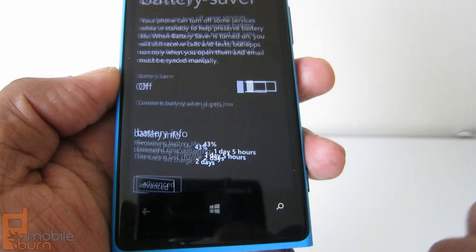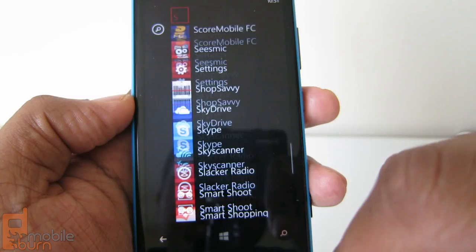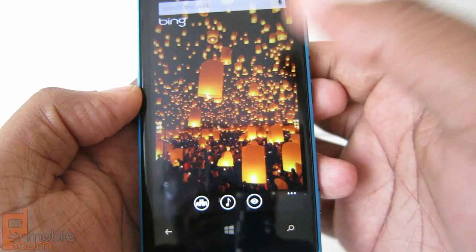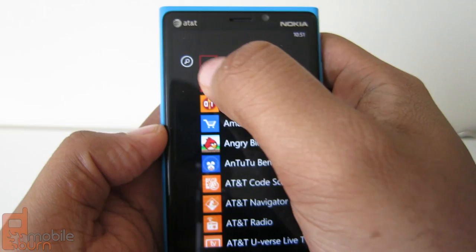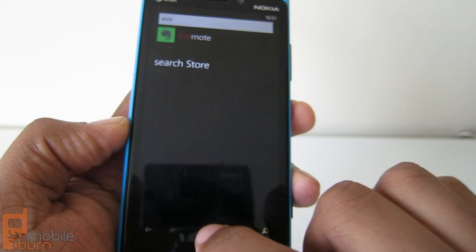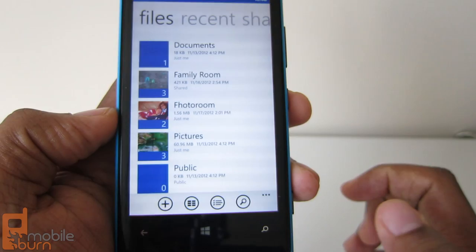In terms of usability, it has a 1.5 GHz dual-core Snapdragon processor. Things move along fairly well. I noticed that scrolling isn't as fast as you'll see in Android or iOS, but when you're browsing for apps you can press search and start filtering — type 'EV' and it knows you're looking for Evernote. It also has a gigabyte of RAM, so things move along fairly quickly. It has 32 gigabytes of internal storage.